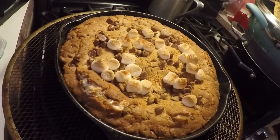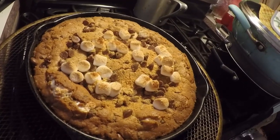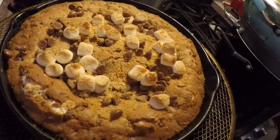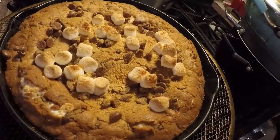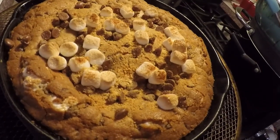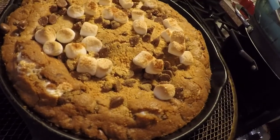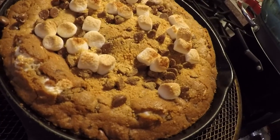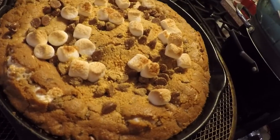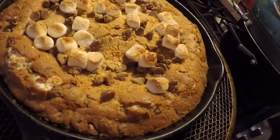Here it is, fresh out of the oven — Cheyenne's happy little accident. It kind of looks nicer this way. It's delicious either way, but with the marshmallows and chocolate chips and graham crackers on top, you can definitely tell that it's a s'mores cookie. They hope you'll try this recipe either the original way or this happy new way. Until next time, this is Josie — love you guys. Keep looking well to the ways of your household.